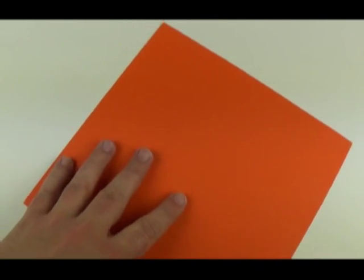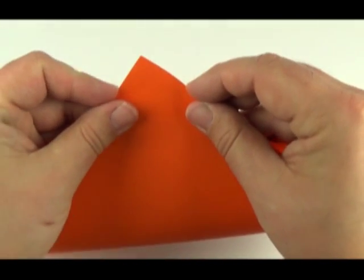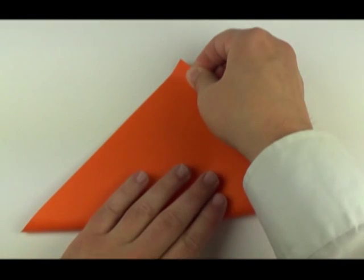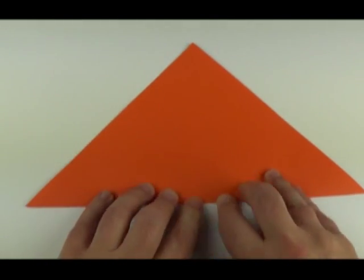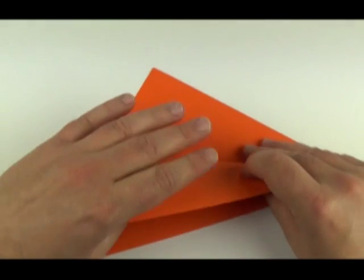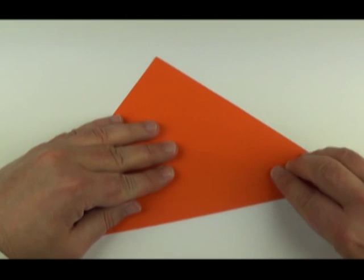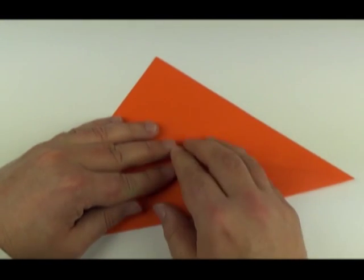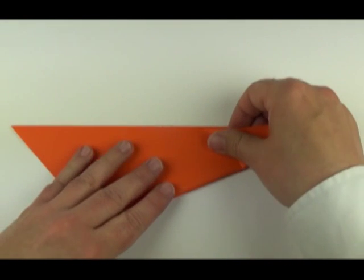We start with the square and fold it in half diagonally, lining the two corners together, holding it loosely and then creasing. Now fold the edge down to that middle line — it's a diagonal fold — then turn over and do the same thing.